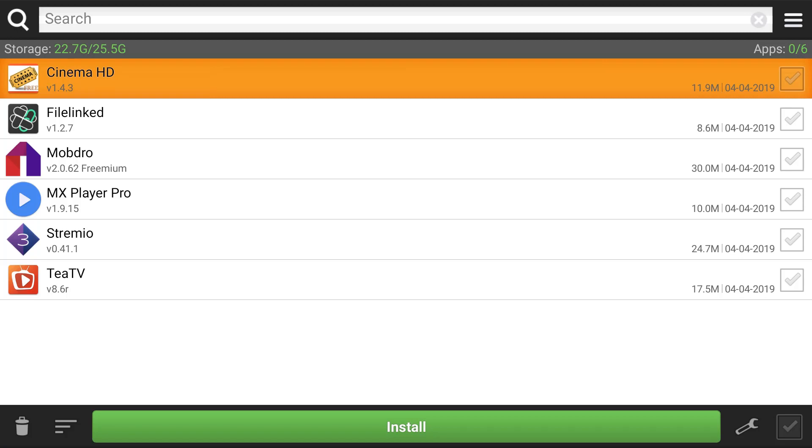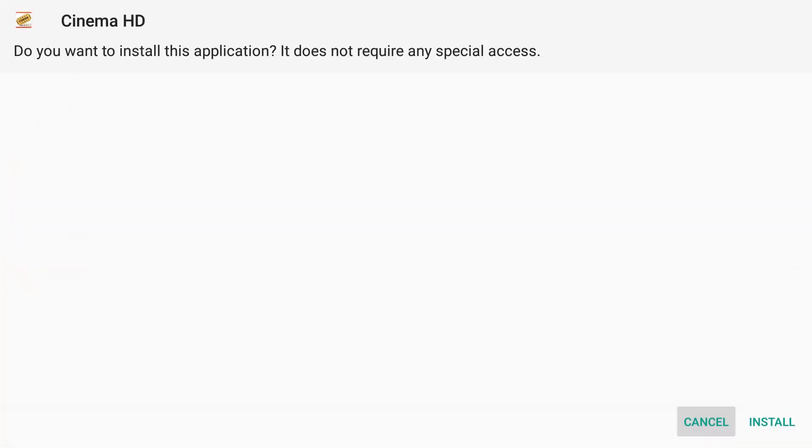By the time you get this video, we're probably going to have another app that blocks ads — it's going to be called Blockader, so we may have you install that as well. We're going to start off with Cinema HD — I'm going to click that and hit install.